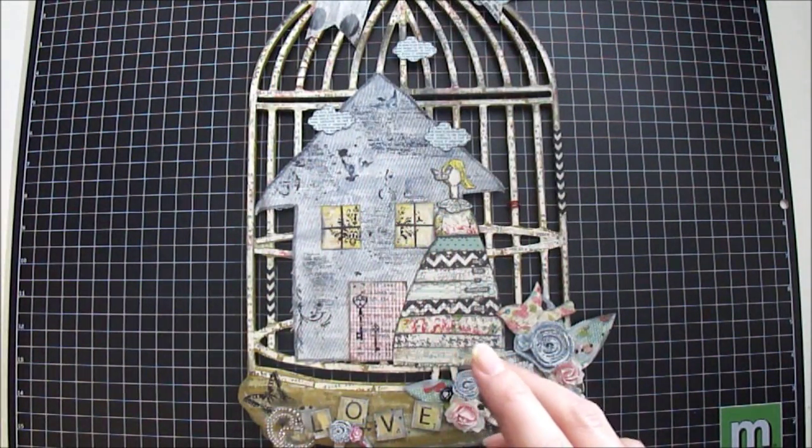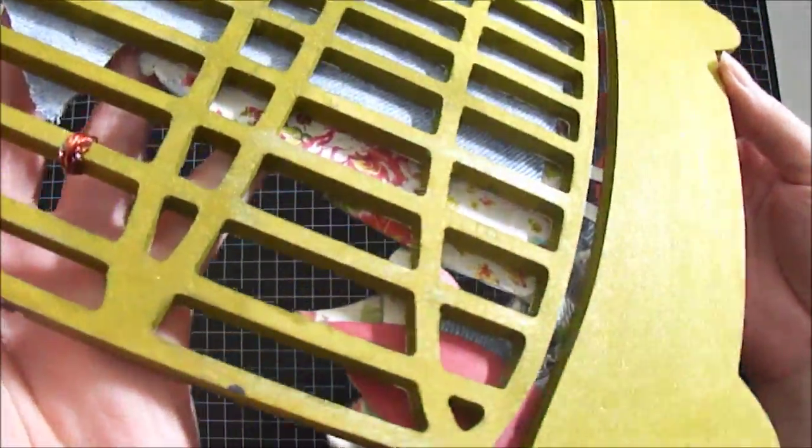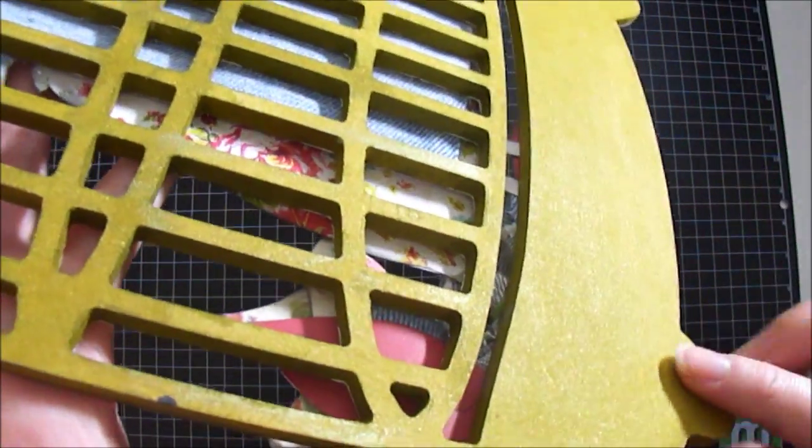So I combined those two colors of greens together to color in the whole birdcage first, and you can see better in the back what it turned out — you can see all the shimmer too, and I really like that.